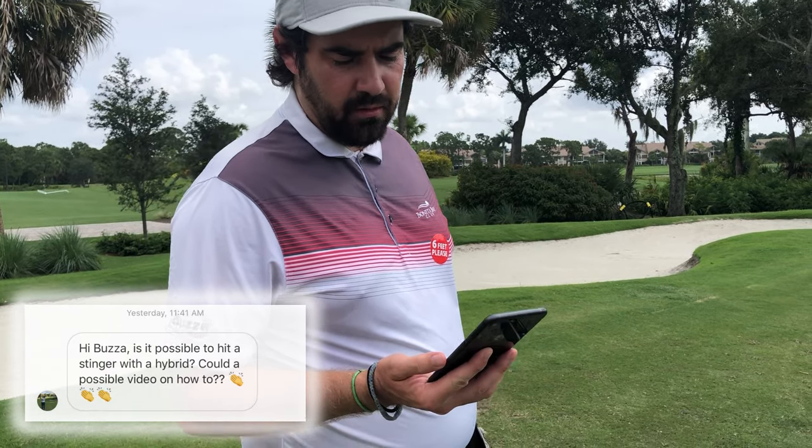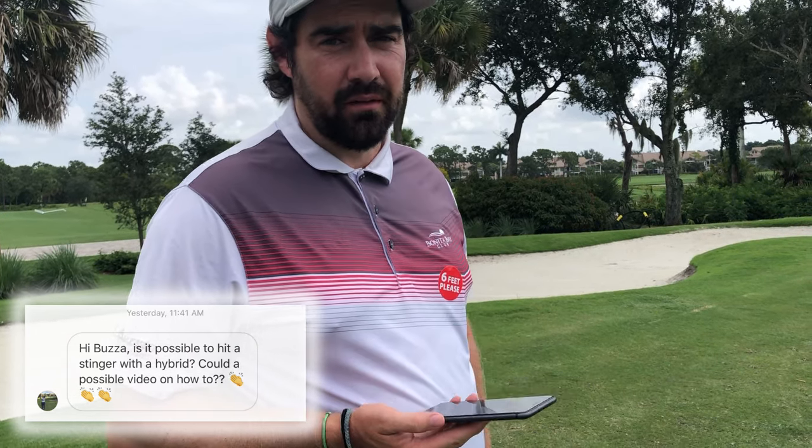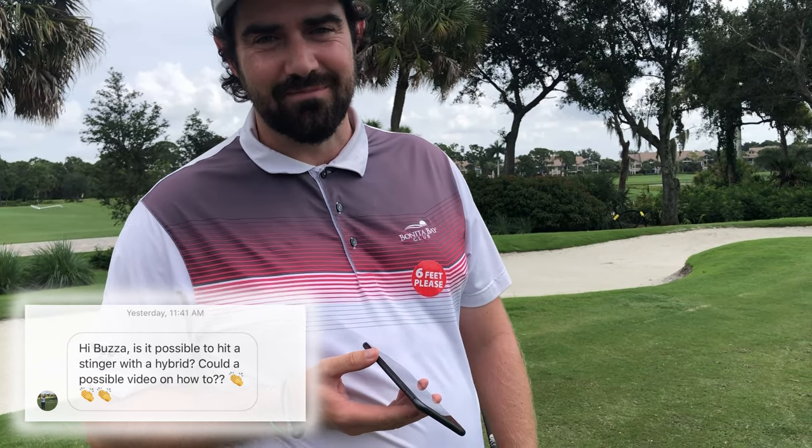I had a good question through my Instagram from Simon asking about hybrids and can you hit a stinger, and could I do a video on it? Yes you can hit a stinger and yes I can do a video on it. Let's go!